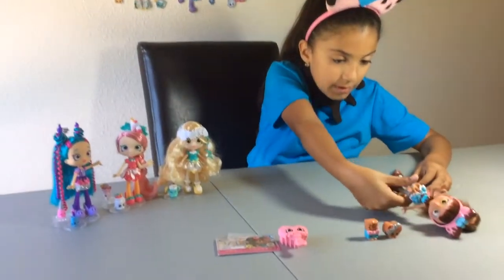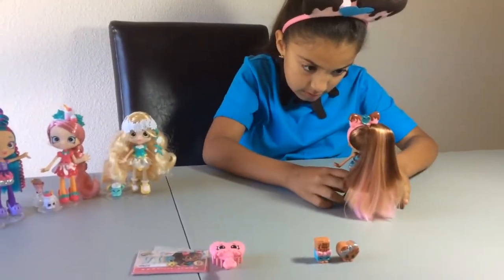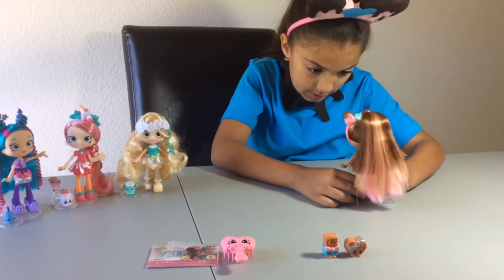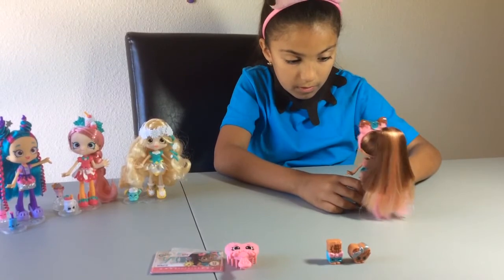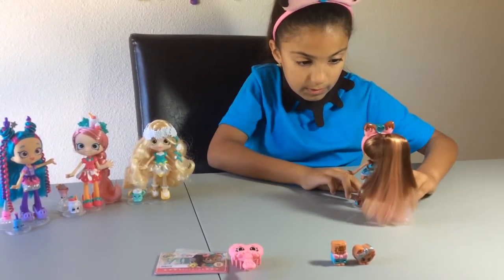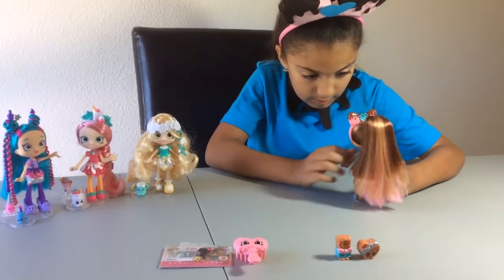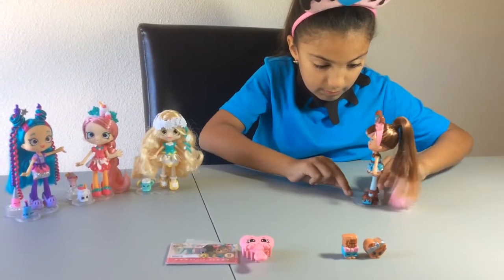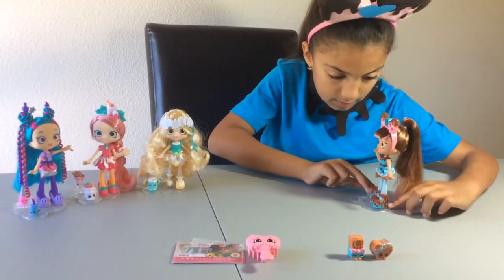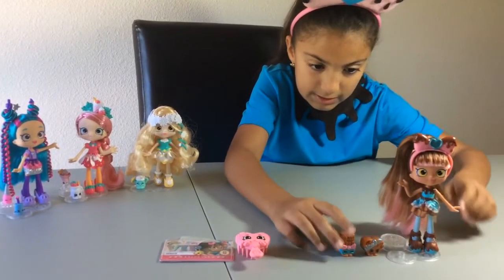I want to put Cocoa-Lette on the stand. I love Cocoa-Lette — she's just so cute. I want to make her stand up. Oh, she almost fell off. But good thing! Okay, I'm going to turn around very carefully. There she is.